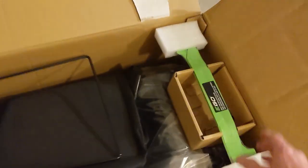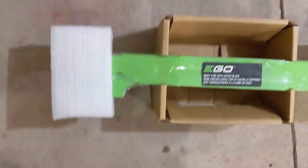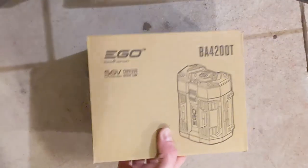Here are your additional blades. The mower comes with the mulching blade already installed, so if you want that one, you don't have to worry about changing blades. This is part of the rear bagging system. In this box is the battery — when you buy these, you can choose between the 4 amp and the 7 amp. This is the battery charger, the bag for the bagging system, and the rear side discharge vent.